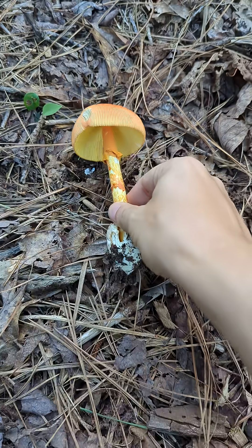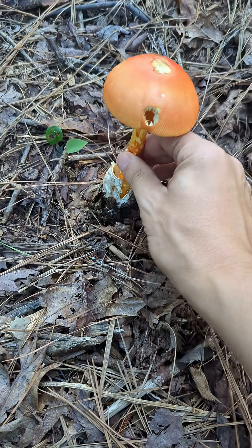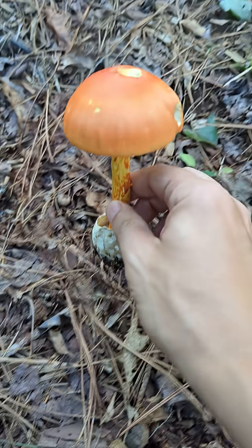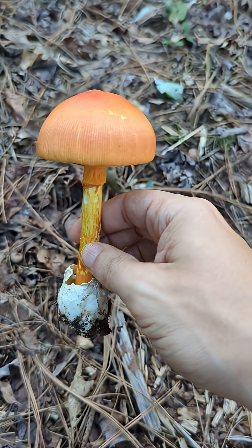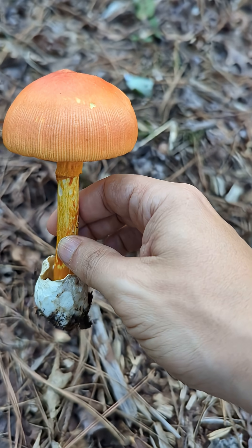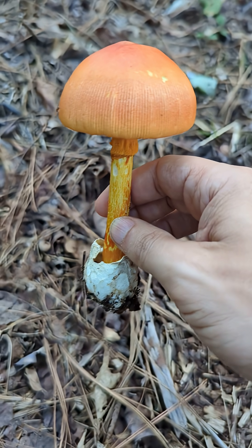This one doesn't have the cap fully open, doesn't have the cap fully closed. I have another video where you can see a couple of the jacksonii with their caps fully spread out. And hopefully I'll be able to find some that have the cap fully closed in this onion bulb type of shape. We'll see.